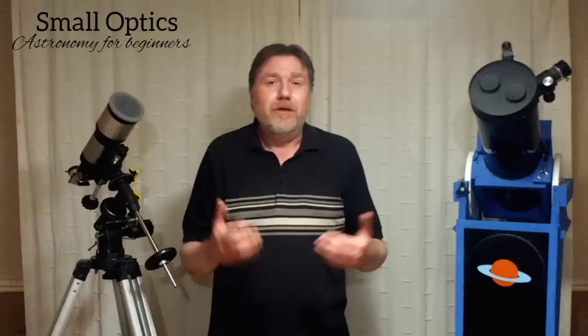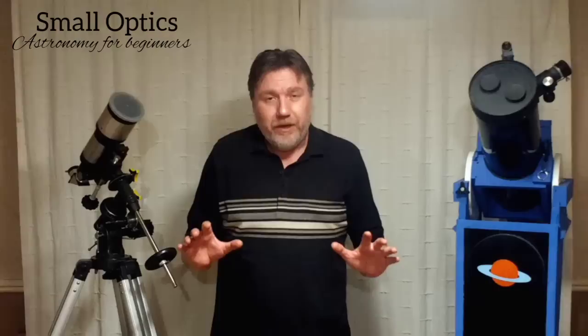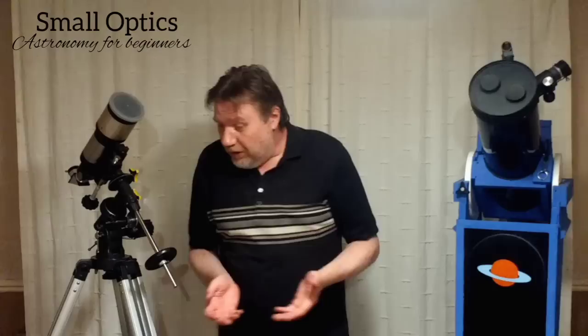With the eyepieces provided with your telescope — usually a 10mm or 25mm, sometimes a slightly higher magnification like an 8 or 9mm — with those eyepieces alone it's impossible to overpower your telescope. Where the problem comes is Barlow lenses.